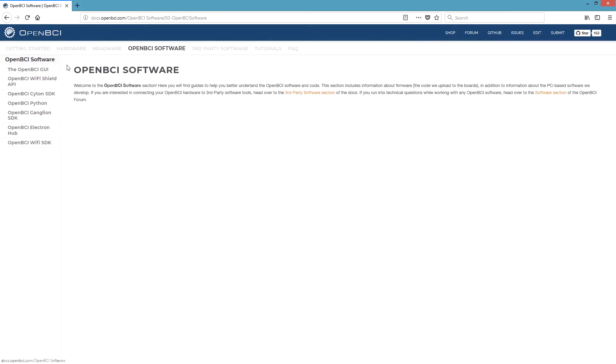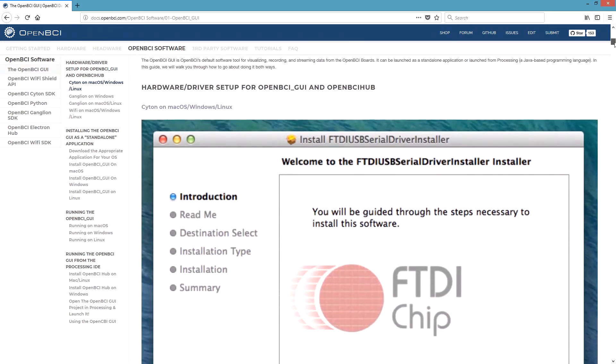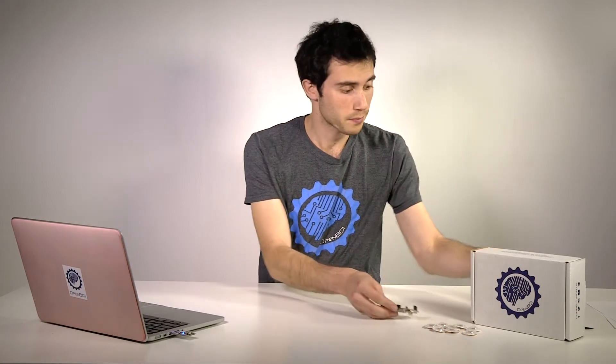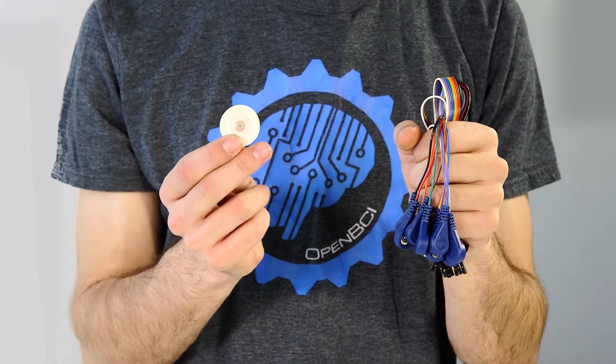I'll demonstrate how easy it is to get started with the Cyton Board by measuring my heartbeat. First, make sure to follow the instructions on our tutorials page on how to install the OpenBCI GUI on your machine. Second, we connect ourselves to the Cyton Board. I'm using the blue, red, and purple EMG ECG snap cables with some sticky electrodes.